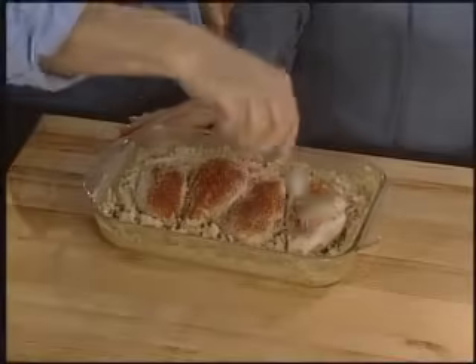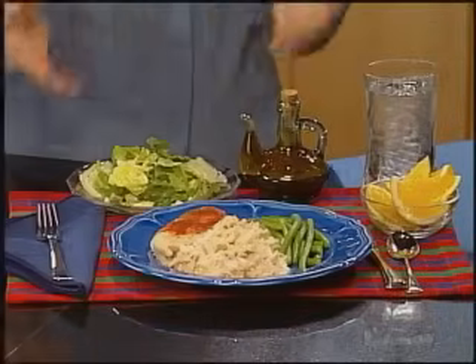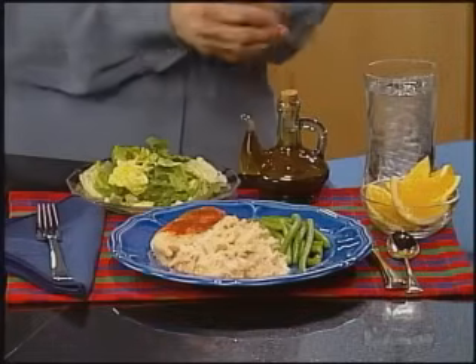Stir to fluff the rice around the chicken. Serve one dish chicken and rice bake with steamed green beans, your favorite tossed salad and dressing, and orange segments for dessert.